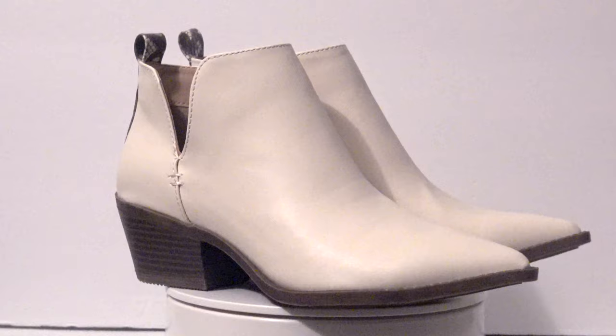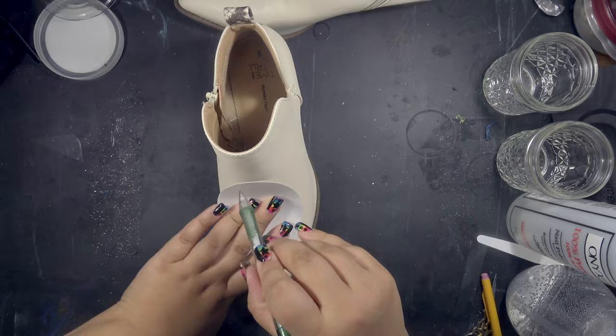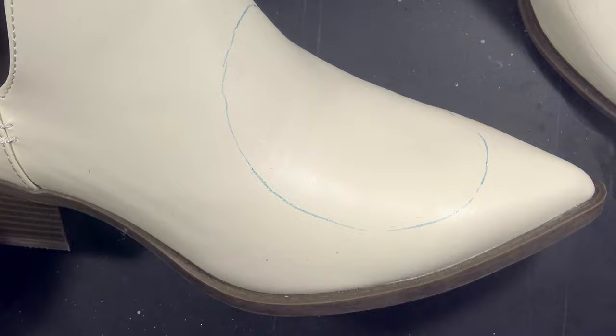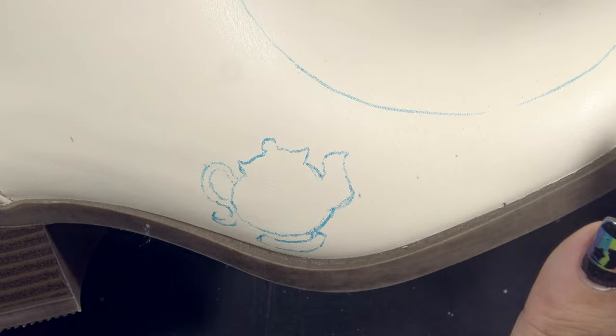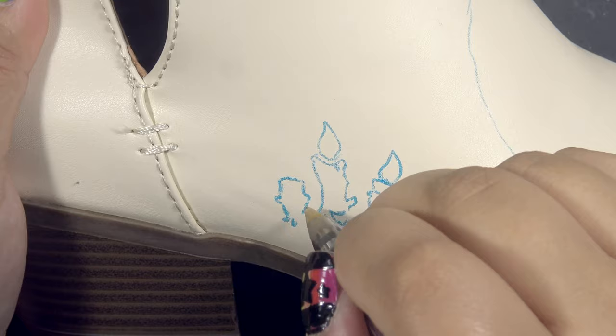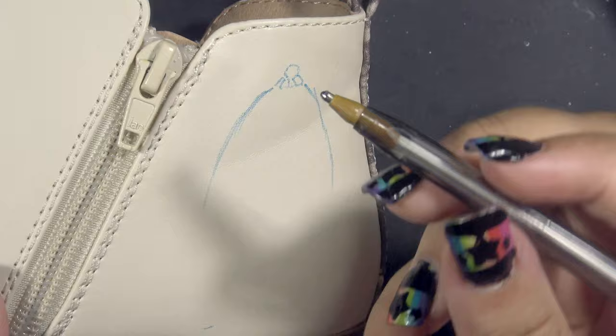I'm starting off by making an oval so I can do matching cameos on each shoe — one for Belle and one for Beast — before I start sketching. I do not recommend doing what I did here. Bad plan. Don't be dumb like I am. I couldn't get a pencil to show up on the shoe, so instead of finding a softer lead or a colored pencil that would still be faint and potentially removable, I decided it would be a great idea to use a ballpoint pen. A bright blue ballpoint pen. Don't do it. Just take my word for it. Don't do it.